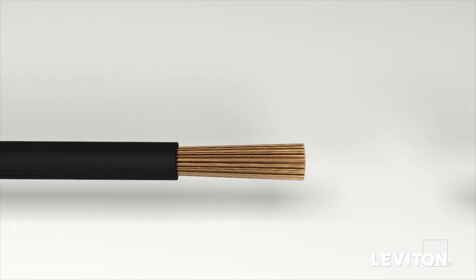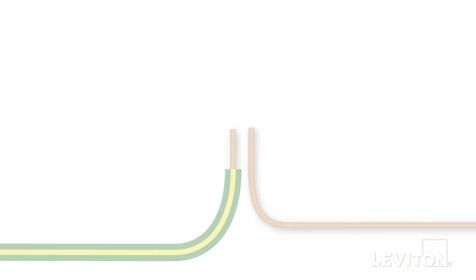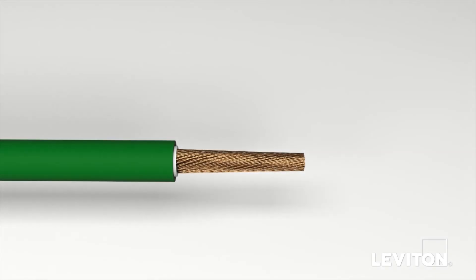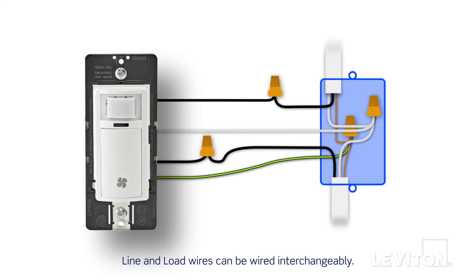Begin by removing the insulation from each of the lead wires on the device and twist the lead's exposed stranded copper wire in a clockwise direction to prepare it to be terminated. Next, twist the green wire with the yellow stripe on the device to the ground wire in the wall box in a clockwise direction. Insert the twisted wires into a properly sized wire connector and continue twisting until the conductors bottom out and cannot be twisted further. Next, remove the green sleeve from the white wire on the product and connect to the white wires in the wall box. Continue by connecting one black lead wire on the device to the black line wire and the other black lead wire to the black load wire in the wall box. Note that the device is designed so the line and load wires can be wired interchangeably. Give the wires a tug to ensure they are firmly held in the wire connector and dress with electrical tape to ensure stability. The device is now terminated.